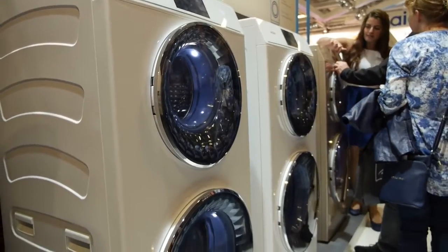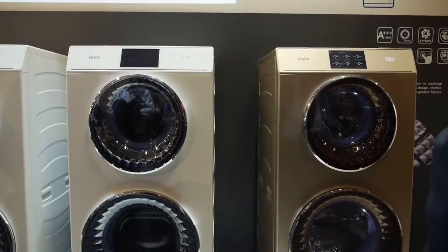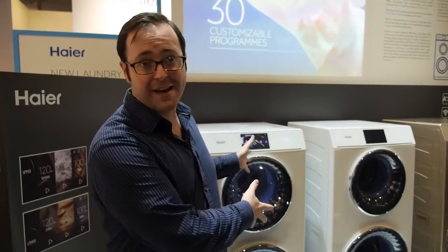Now before you get too excited, you're not going to be able to find this in the United States. The Haier Duo is only going to be available in Germany so far, and for whatever reason, there isn't a double dryer — so you'll still have to stick with one once you take your clothes out.